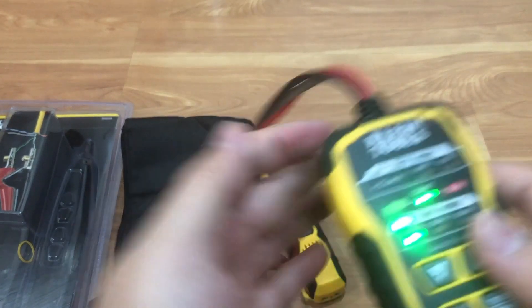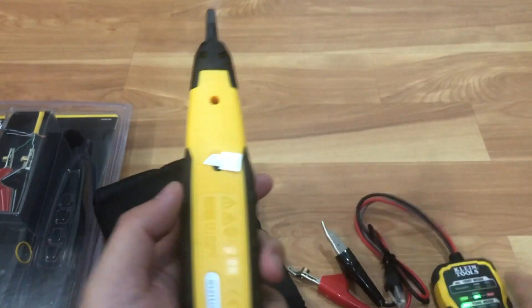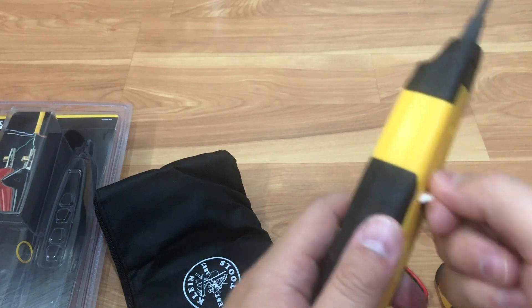The batteries are in there, so you pull the tab. As you can see, it lights up. It tells you if there's continuity as well — if there isn't, that green light will not work.